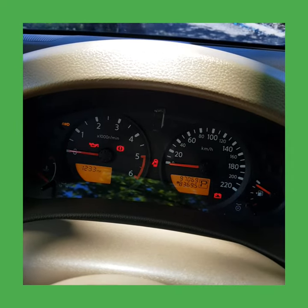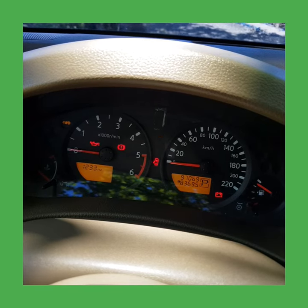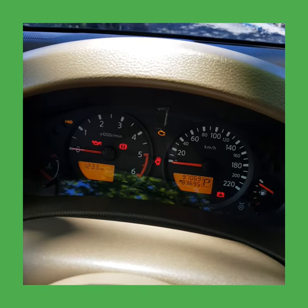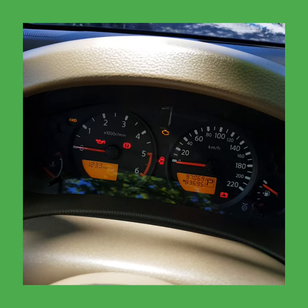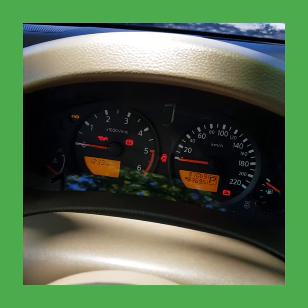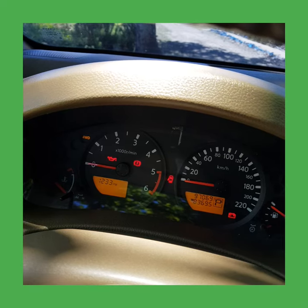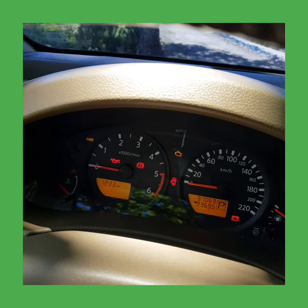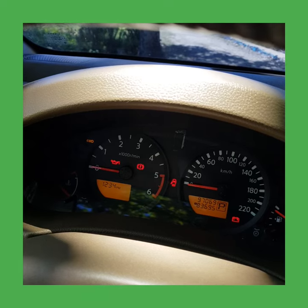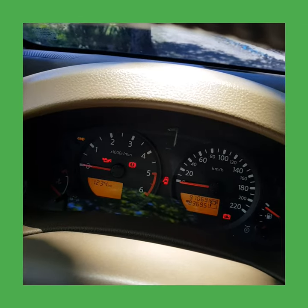Count it: one, two, three... nine, ten. One, two, three, four, five, six, seven, eight, nine, ten. Switch it off.